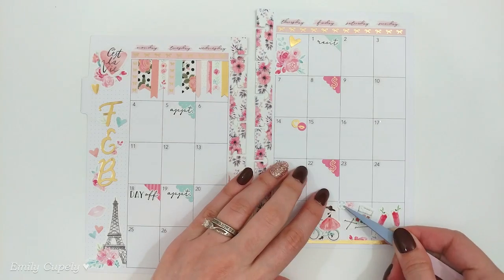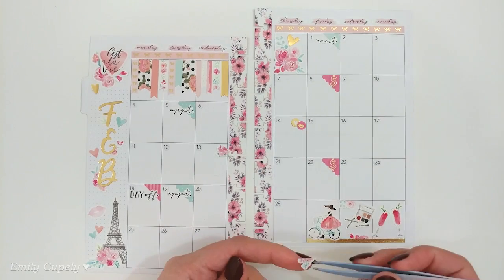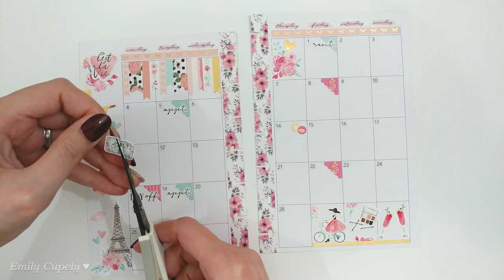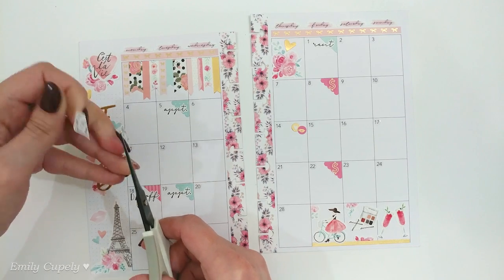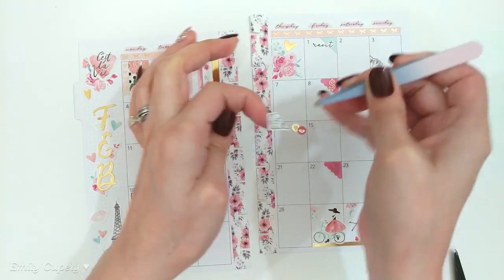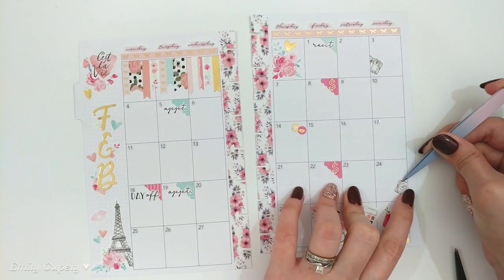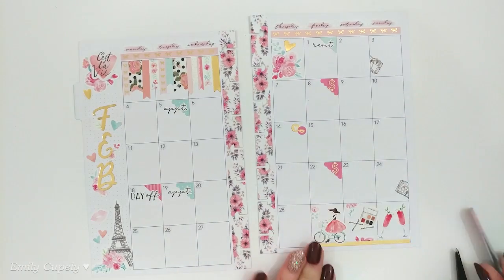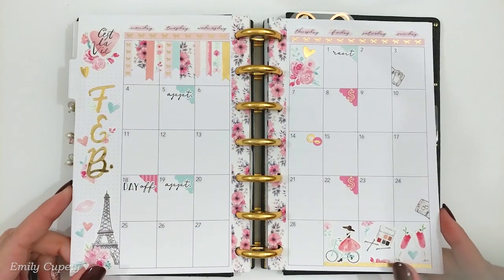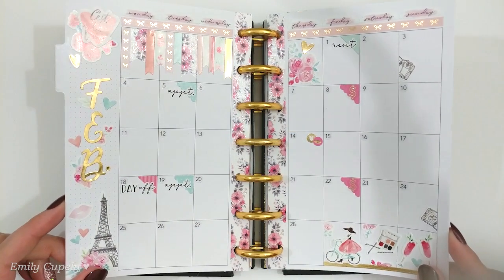I really like how it turns out, and you can probably tell that this monthly spread is pretty tiny, especially in comparison with my previous classic Happy Planner. But I still had plenty of space to decorate and have fun with it. The sidebar is skinnier and tiny, and still I had a lot of fun with it. Those planner stickers in the sidebar are from Fox and Pip — link also in the description of my video.